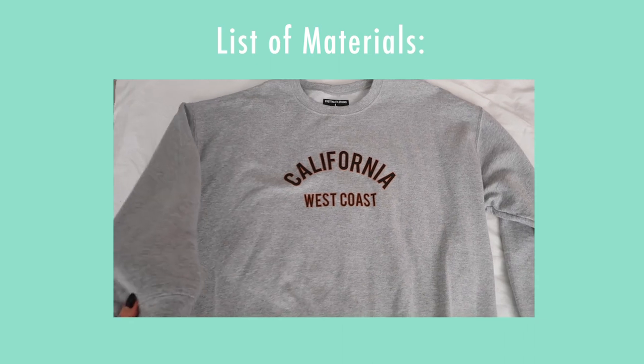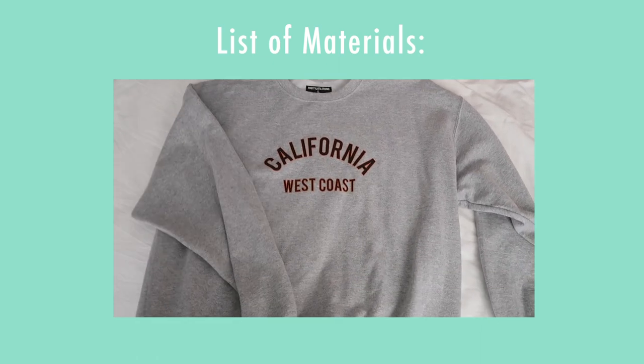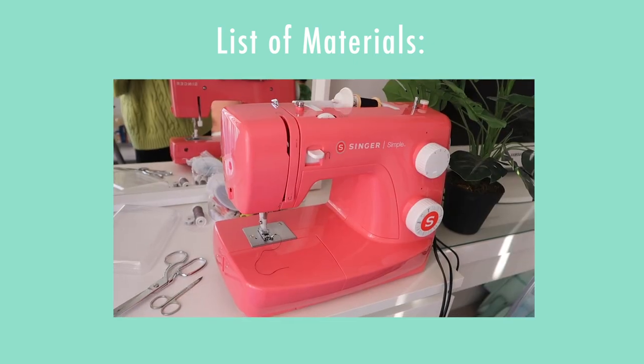It's not very similar to the inspo pic I saw, but I think it's going to work great. You can be creative and choose whatever you like. You also need scissors — I like to have a big one for fabric and a small one for thread — and of course thread in colors that best match your pieces, plus a sewing machine. Now I'm going to start by sketching something so I have an idea of how I want this combined sweater to look.